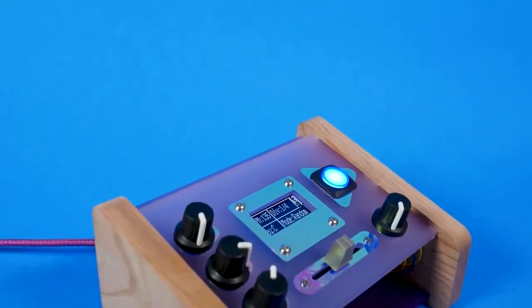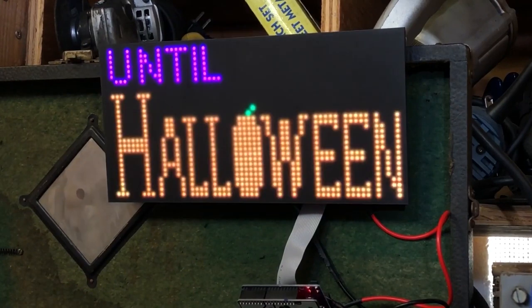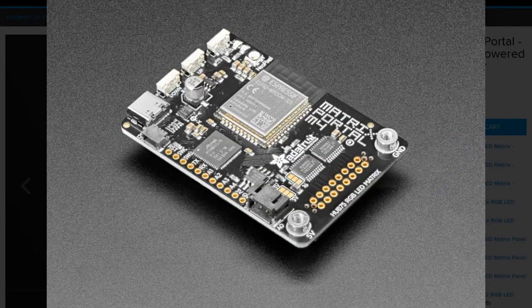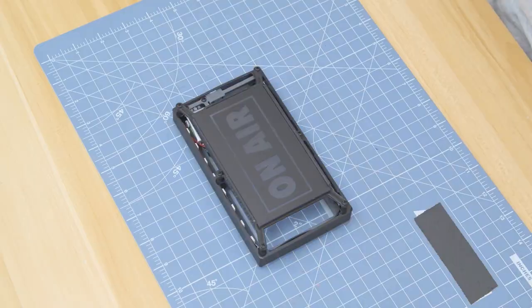And in case you missed it, the new month means a new monthly Adafruit edition of Maker Update hosted by Tyler Weingarner. This month, we have a MIDI melody maker, some great Halloween projects, and a look at the new Adafruit Matrix Portal M4 — a CircuitPython-powered internet RGB matrix display driver board. You can find the new episode on the Adafruit YouTube channel.